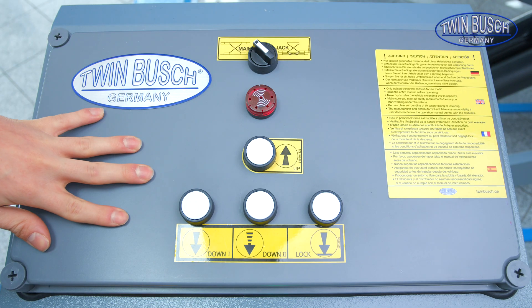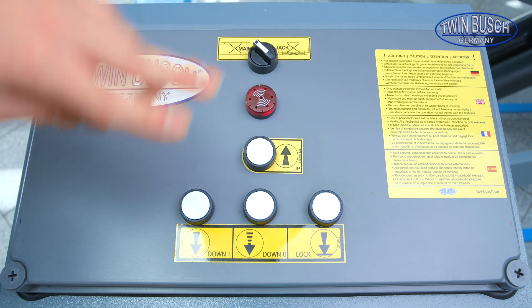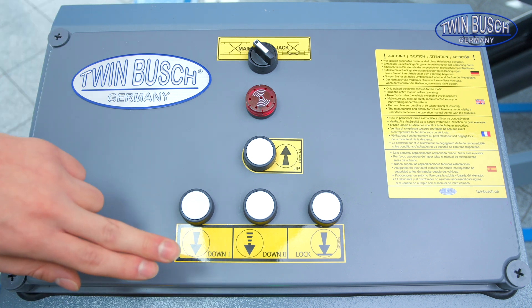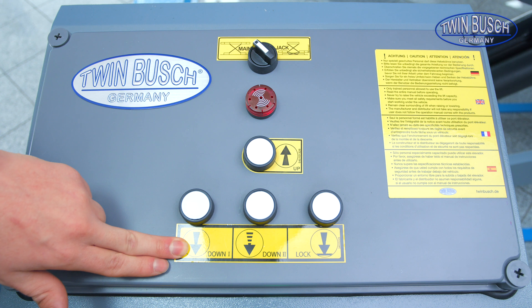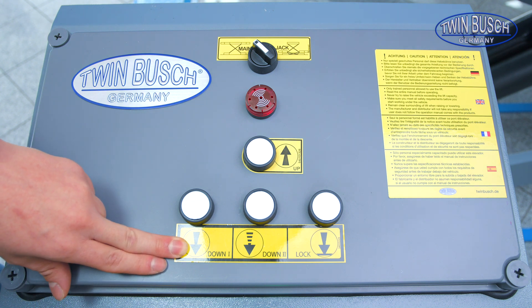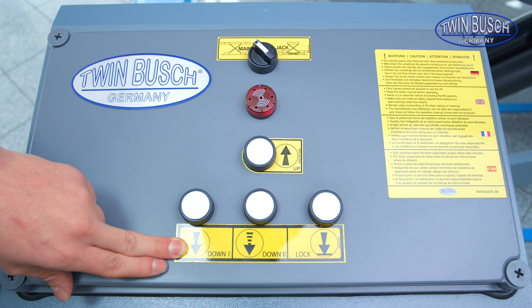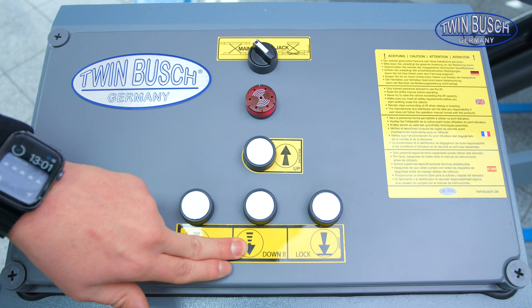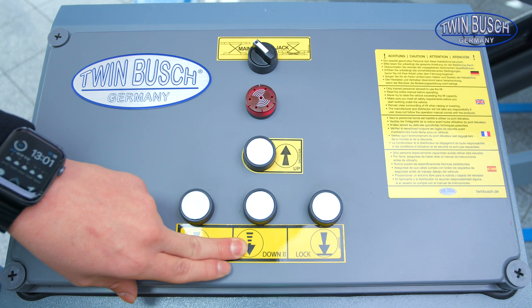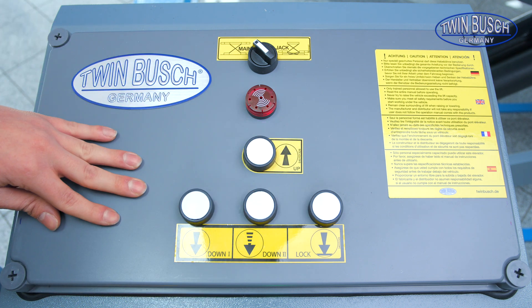Now a few words about the control unit of the drive-on scissor lifts. Here we have an up button, a down 1 and a down 2 button. With down 1, the lift is lowered to a height of 60 cm so that you can make sure once again whether the track of the lift is free — whether there are still any tools or other things under the lift which could damage the lift or the people around it. Down 2 can be used when you're sure that everything is okay, and the lift is then lowered all the way down.